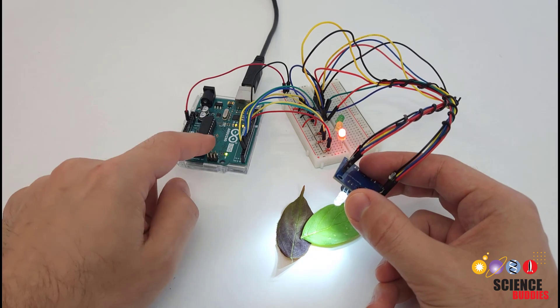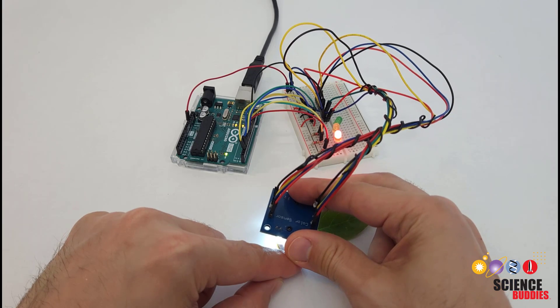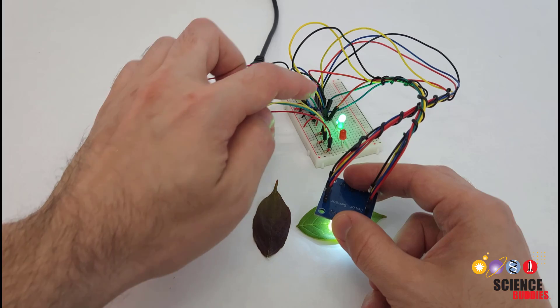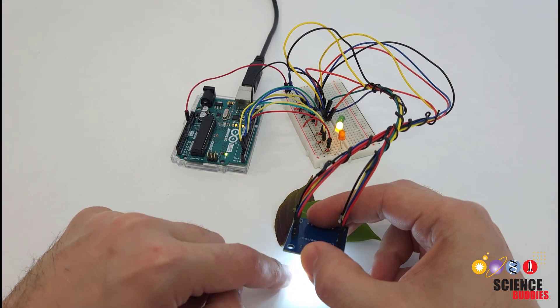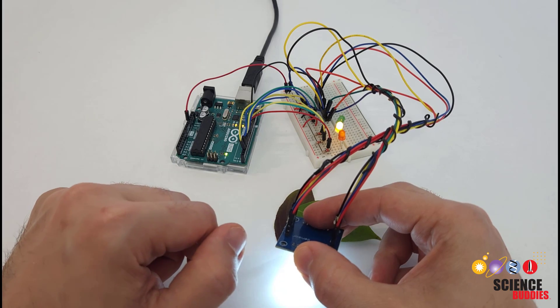This is a color sensor, and I have this Arduino programmed to use it to recognize different color leaves. If I hold the sensor over this green leaf, the Arduino lights up the green LED. If I hold it over this reddish-brown leaf, it lights up the red LED. And if it's just somewhere off here, not over a leaf at all on the white background, it lights up the yellow LED.